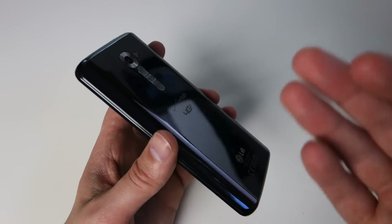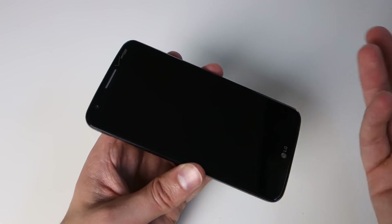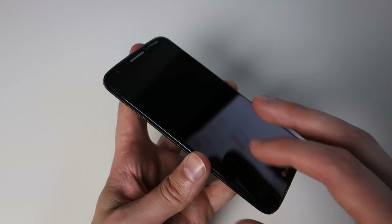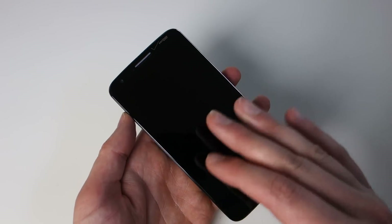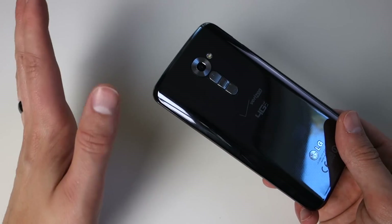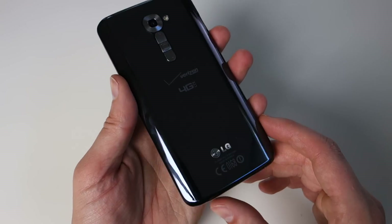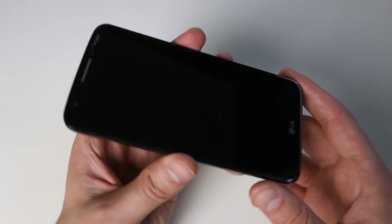We also want to talk about the software and let you guys decide if it's innovative, overdone, overwhelming, or useful. LG has done a lot of stuff — they're the only ones you can really compare to Samsung in terms of how much they're adding on. They've got a full Android skin plus a full suite of apps and features they want you to get used to. It's kind of overwhelming. We just want to show it to you, especially if you're considering this device, so let's jump in and see what we can find.